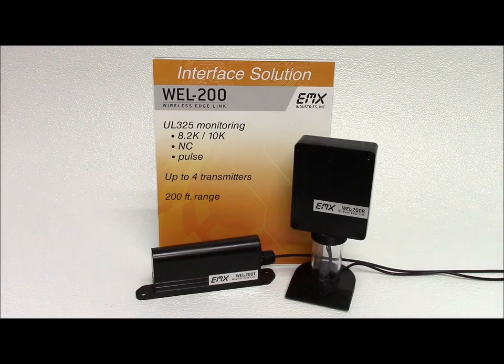The Wireless Edge Link by EMX Industries provides a complete wireless solution for interfacing sensing edges with gate and door operators. Compliant with 2016 UL325 standards, the WELL 200 is compatible with normally closed, 10K, and pulse monitoring. The WELL operates at up to 200 feet between the transmitter and the receiver. The transmitter is battery powered and compatible with both 8.2K and 10K monitored safety edges.